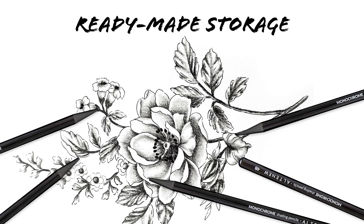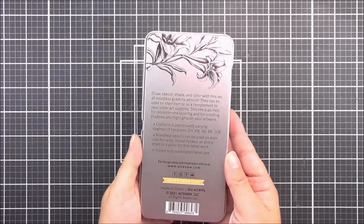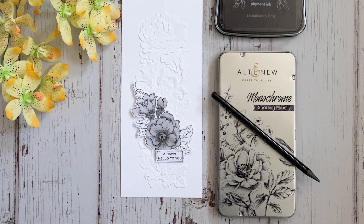Ready-made storage. Another reason we love this set of pencils is that they come already stored in a convenient metal case, ready to take out whenever you need and neatly arranged for your ease of use.